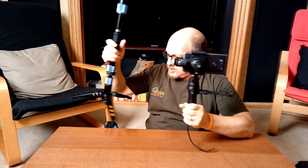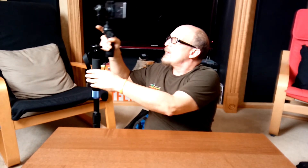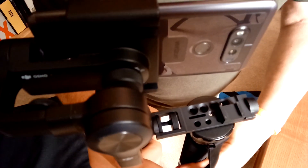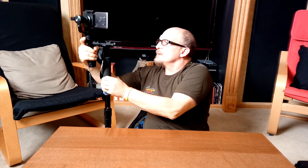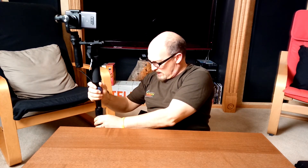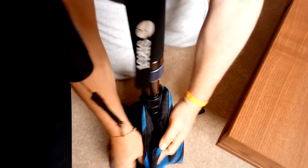Now we're going to put the Siri on the bottom of the Universal Mount. There's one center hole here — you find that center hole, line it up, and screw it on until it's tight. See how nicely everything is balanced up. Then we're going to put our sandbag on the bottom. You can elevate this as much as you want.